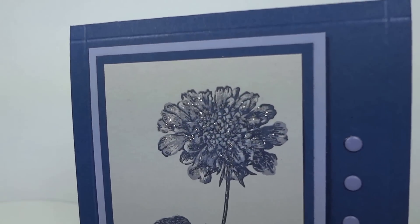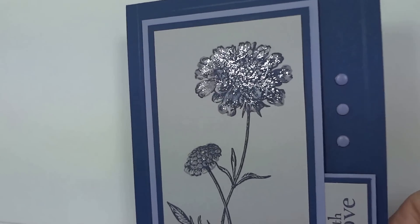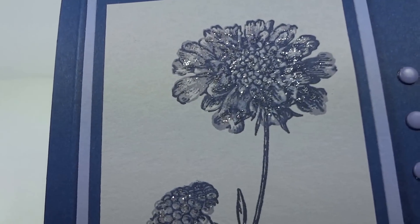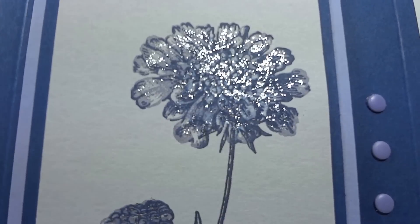So without making everyone dizzy, I just wanted to show you — I've had a terrible time photographing this. As you can see, it's shiny, it has bling. The sparkle is kind of nice.